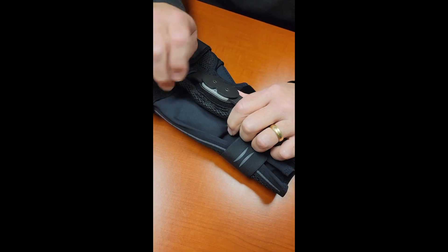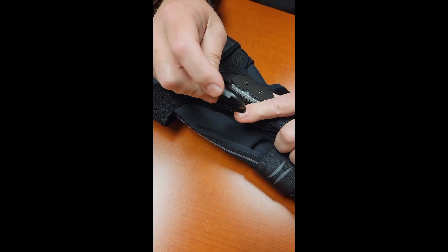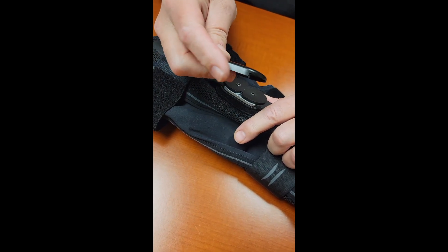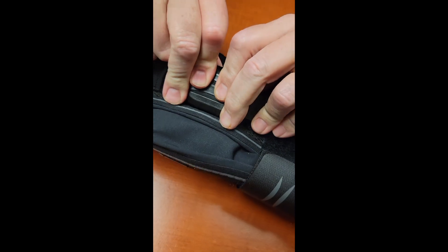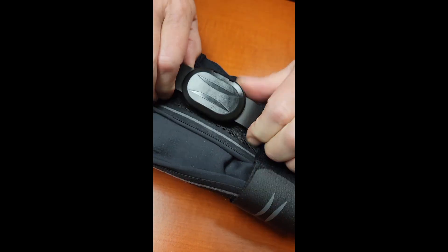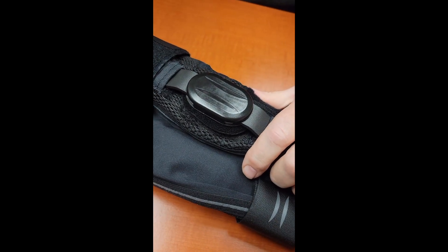Now that it's in place it's completely locked out. To ensure that long term, take the cap — normally the slide guard is on the extension side of the brace — flip it around and put the slide guard on the flexion side of the brace, click it in place, and now that is locked in position for full flexion lock.